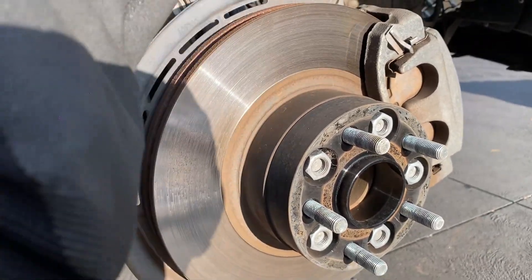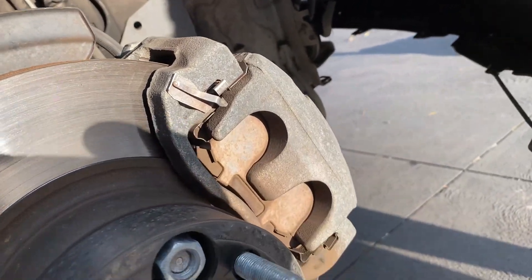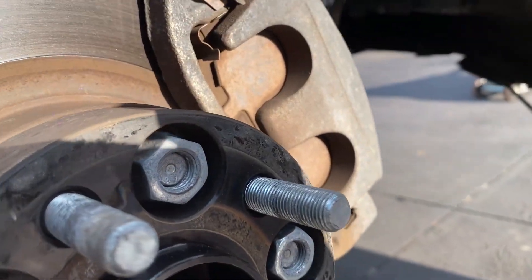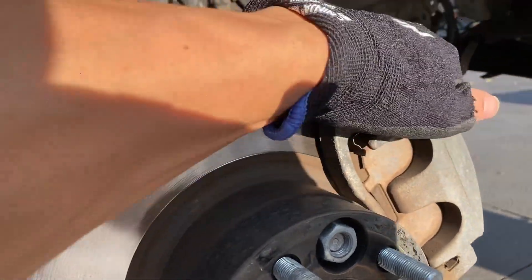These are my factory rotors from when I bought the car brand new. They've really had their days. You can see there are no brake pads left at all - that's why the whole thing was spinning around. But we're going to change that today.